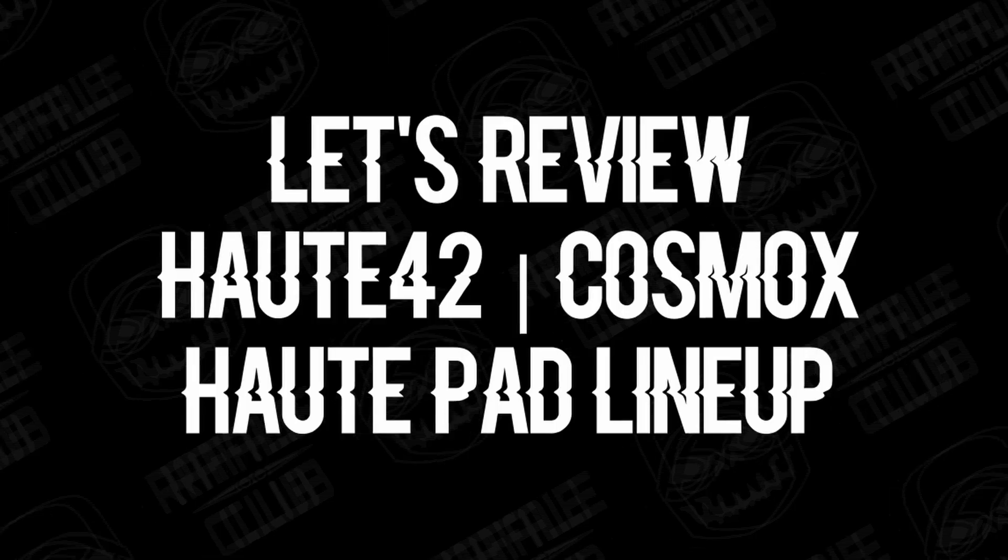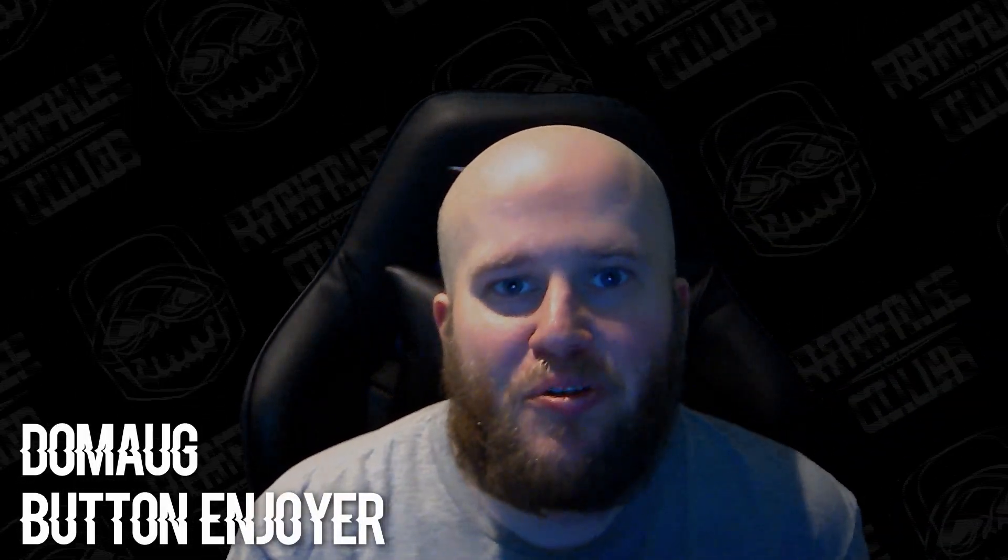I'm very passionate about arcade controllers and fight sticks, and a big reason why I'm so heavily involved in these communities is because of products like this. Hey guys, this is Damog and I hope you're doing well, because today I want to talk about some really cool products by Oat42.